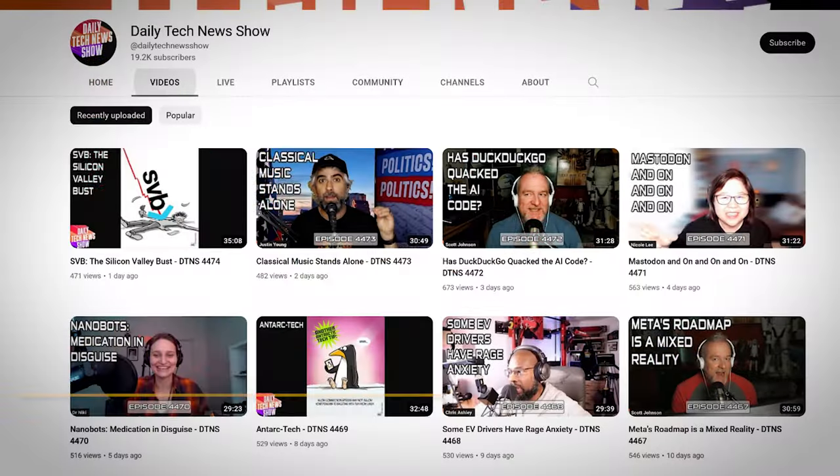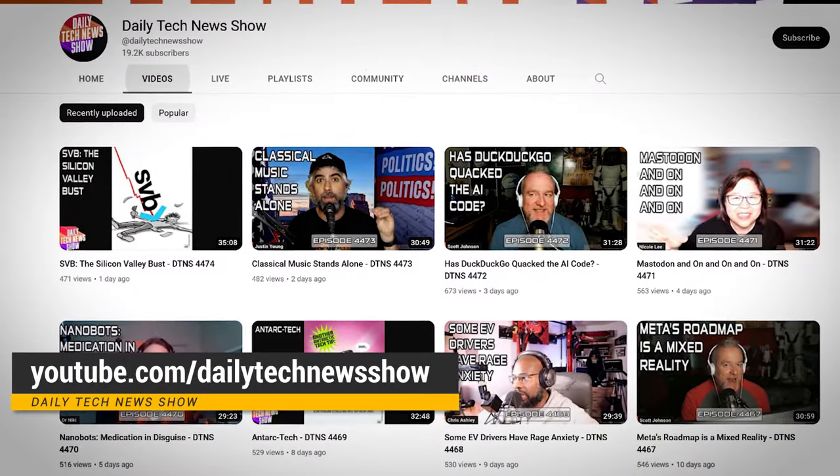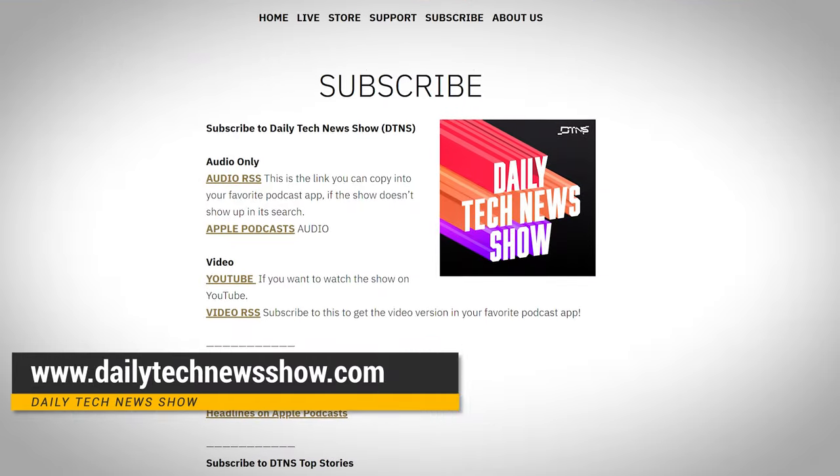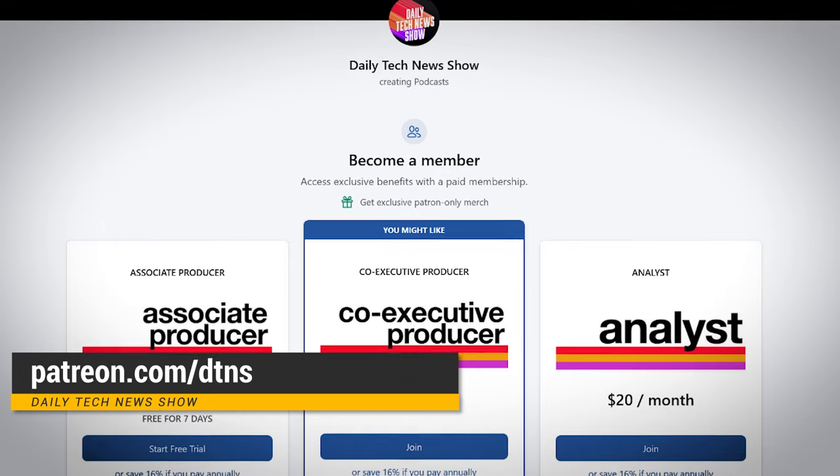Do you think we missed a must-have tool on our list? I bet one of you does, so let us know down below in the comments. And if you want more great tech news and info, subscribe to our channel at youtube.com/dailytechnewsshow. You can get the podcast at dailytechnewsshow.com and support us on Patreon at patreon.com/DTNS. I'll see you there.